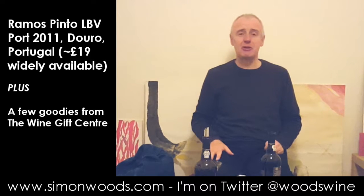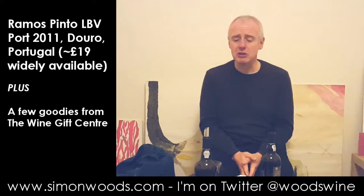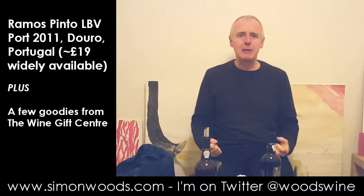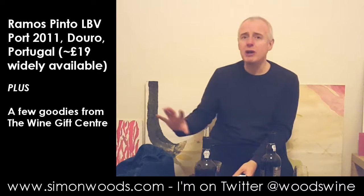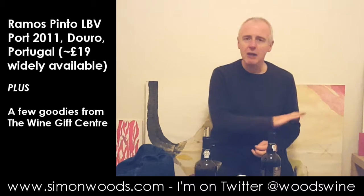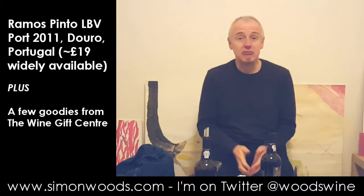My spittoon is behind the camera, so I've been forced to swallow that wine — which was actually no hardship at all, because it's rather tasty. There is this juicy, round, plump plumminess. Lots of those dark, fleshy flavours. There's a herby character that comes through. And all the way through it there's a little bit of sweetness, almost like a honey-type sweetness. But there's this backbone of fresh acidity and firm but never aggressive tannins. It's really tasty.